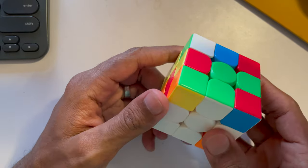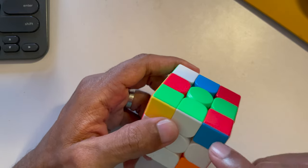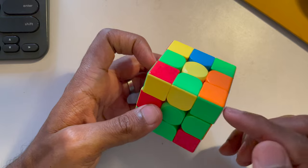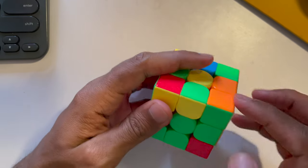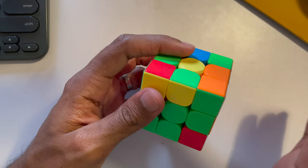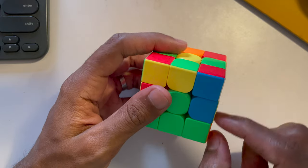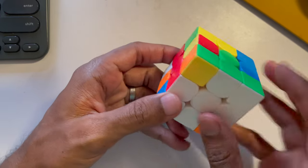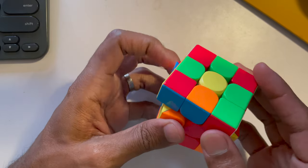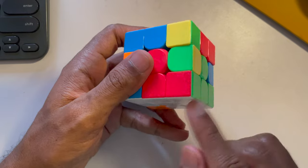Now we want to put the right corner here. The right cube would be white, green, and orange — look for it. When you find that corner, align it to where it's supposed to go, then do the right-handed up turn down turn. It's in the right place. Similarly for the next corner — white, green, and red — find it, align it, and do up turn down turn again.